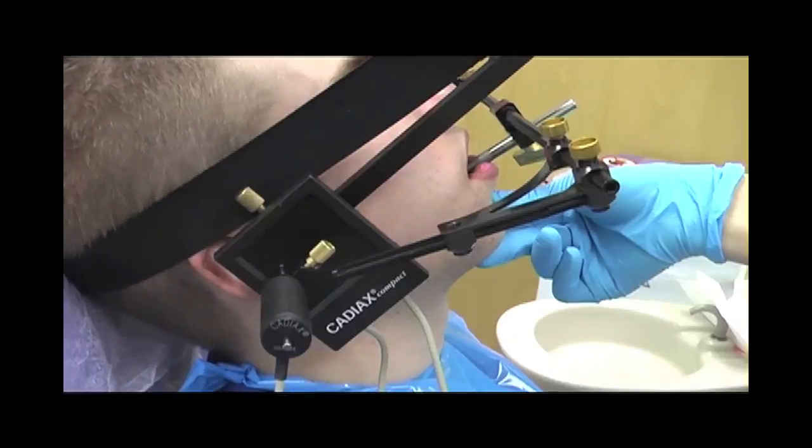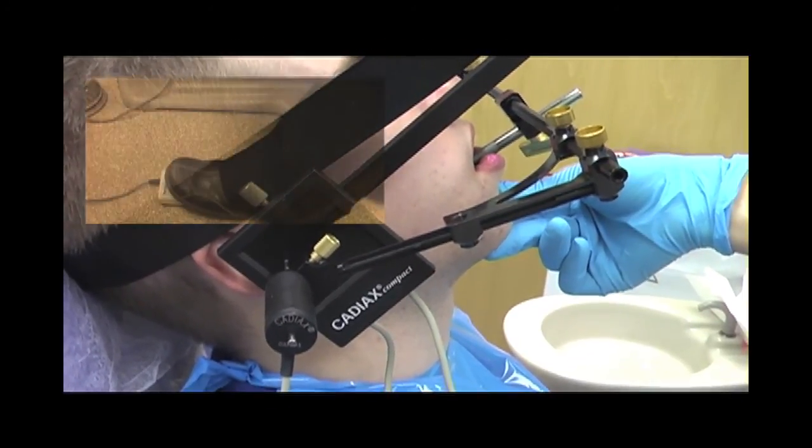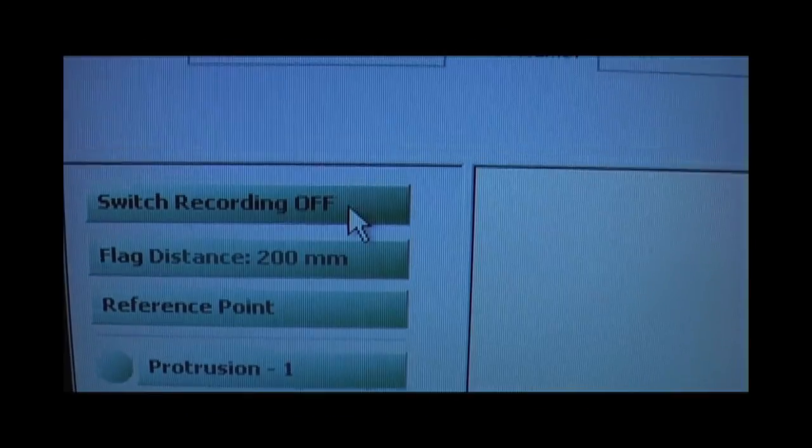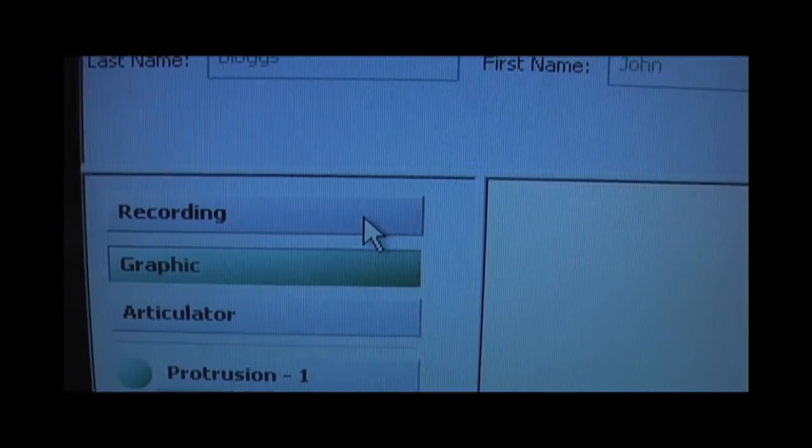Finally, the patient is asked to maximally open his mouth and to close it to record the open close mandibular movement. To end the registration, the switch off record button is pressed.